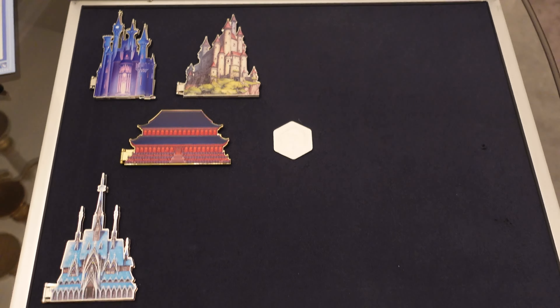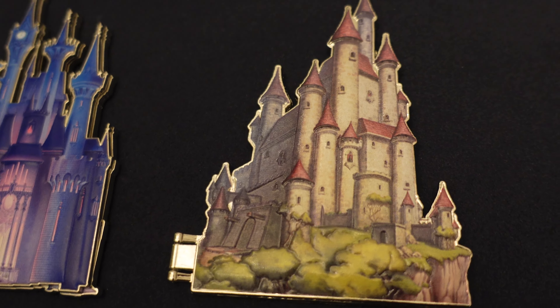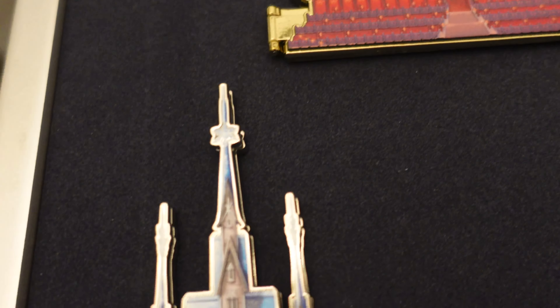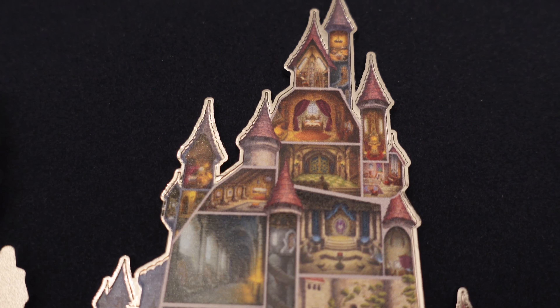Four out of ten. I hope you guys enjoyed a close look at the Snow White Castle there. As always, link is below for the blog post at DisneyPinsBlog. Thanks for watching. See ya.